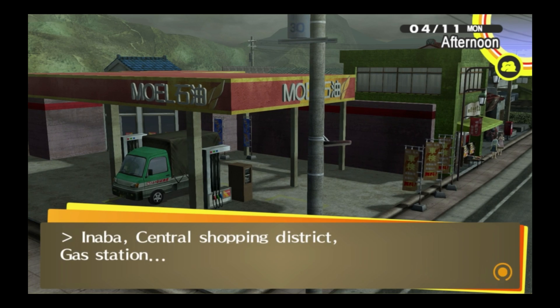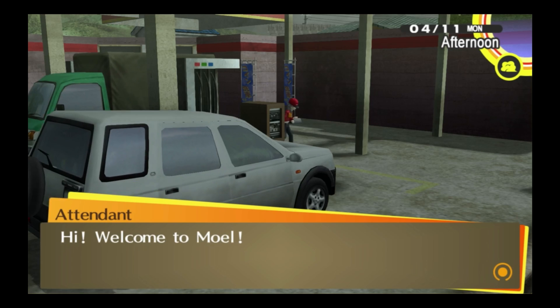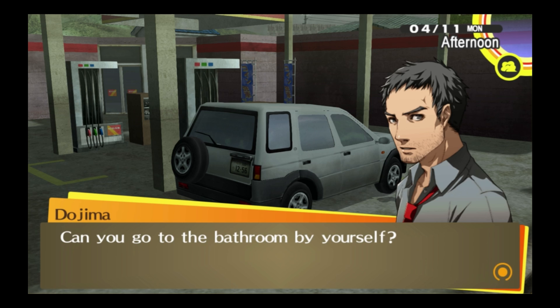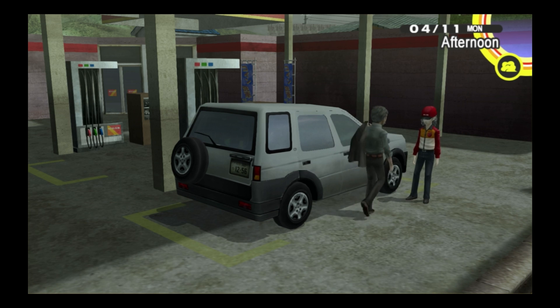Now we're going to try Persona 4 Golden for fun. If you're going to run Persona 4 on your Steam Deck, you may as well just get the PC version of the game. The game runs reasonably well on Vita 3K, but it just seems kind of pointless when you have a perfectly viable PC port.